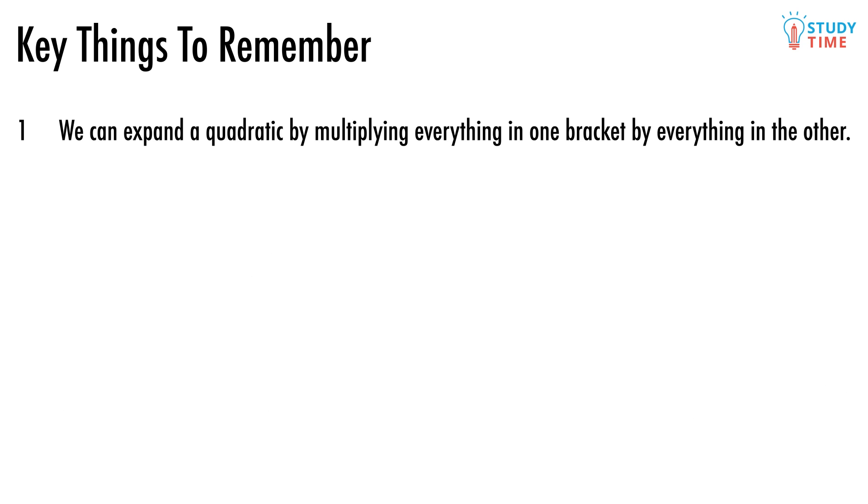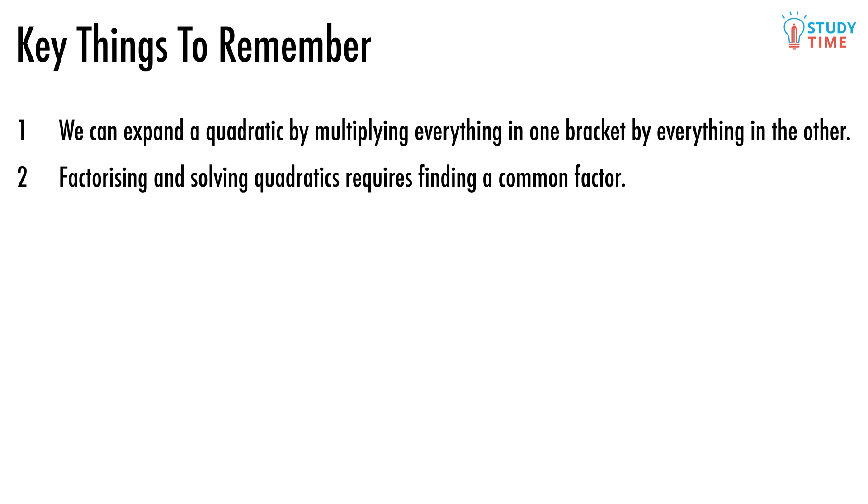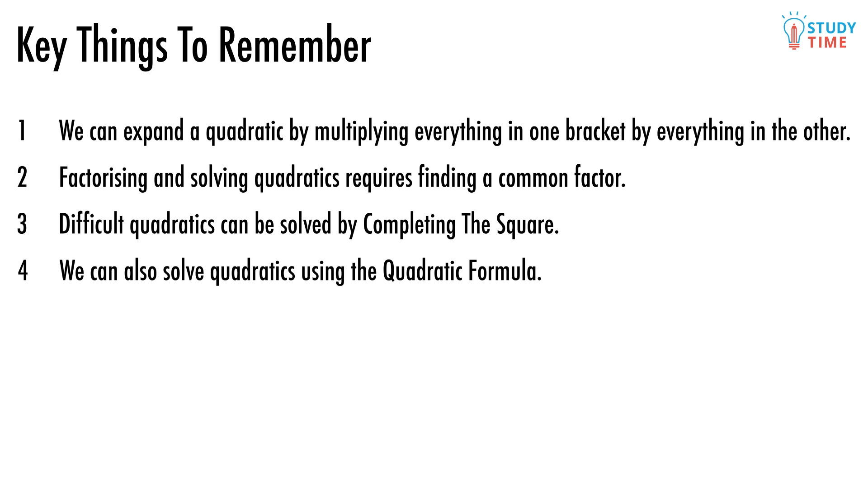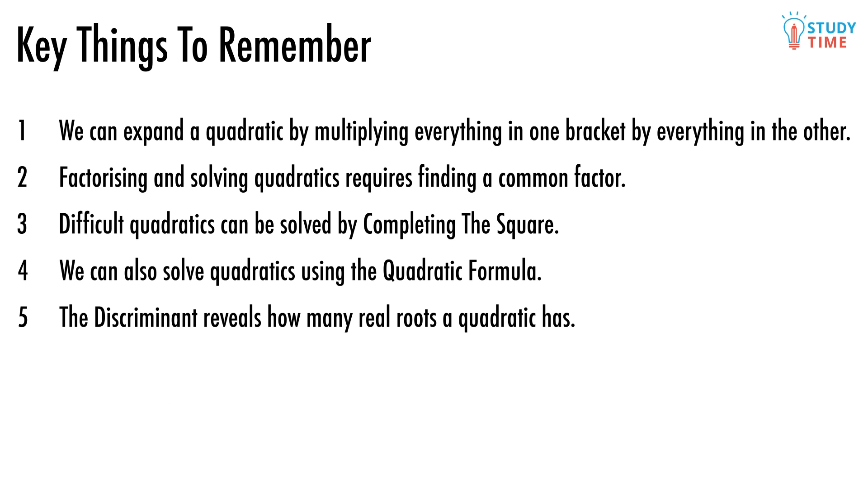Remember: we can expand a quadratic by multiplying everything in one bracket by everything in the other. Factorizing and solving quadratics requires finding a common factor. Difficult quadratics can be solved by completing the square. We can also solve quadratics using the quadratic formula. The discriminant reveals how many real roots the quadratic has.